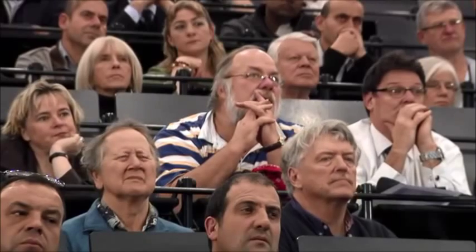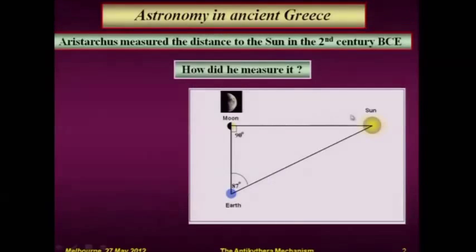When the Moon is on the quarter phase, the Sun, which is far, far away in this direction, illuminates half of the hemisphere of the Moon, and the other half is dark. We, from Earth, see half of it illuminated and the other half dark. This means that this angle should be a right angle.